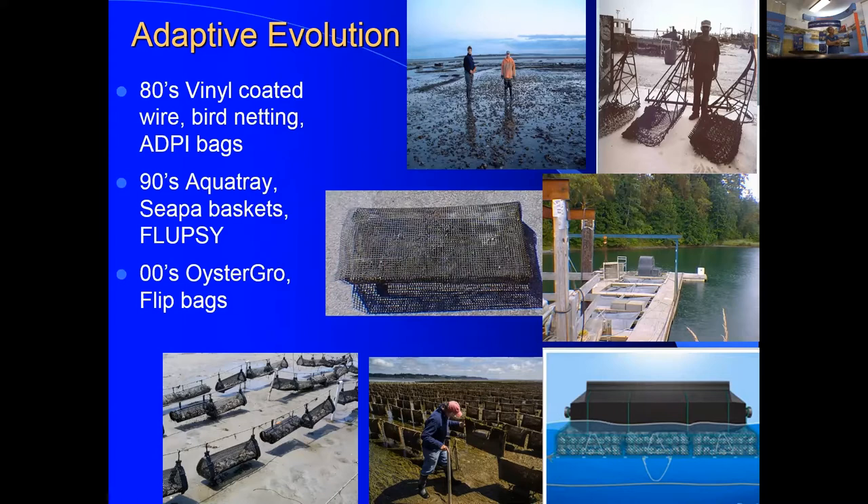The industry has had a rapid evolution in gear. There are now Ketchum designs, SEPA baskets, Hexcel baskets, and flip bags on the West Coast producing exceptional oysters — the meat in flip-bag oysters is like a steak. The industry is still learning and it's exciting.